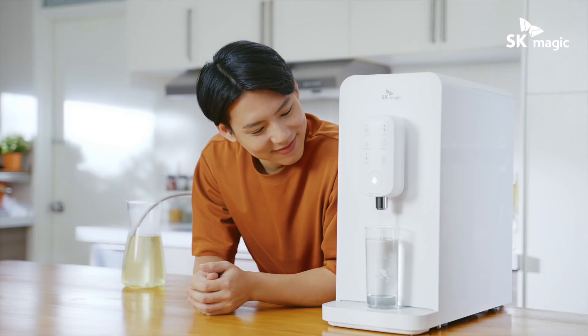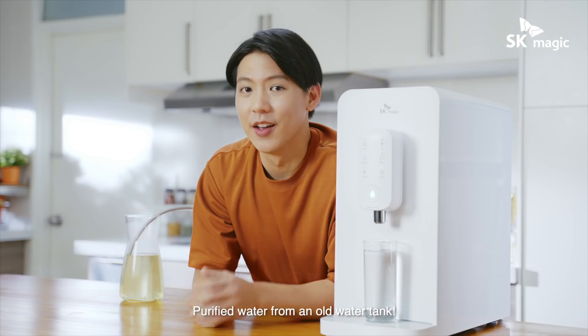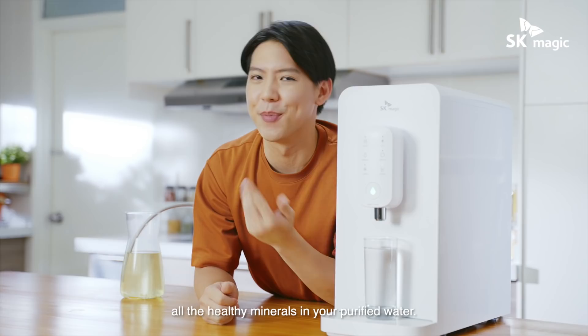And there you have it — purified water from an old water tank. Furthermore, the Jigsuria water purifier also retains all the healthy minerals in your purified water.